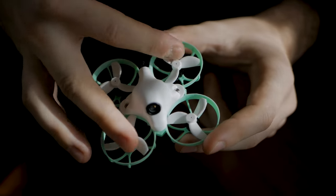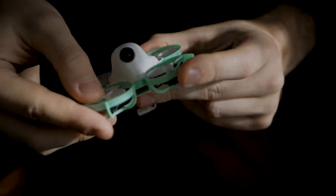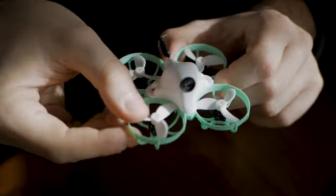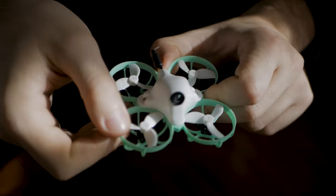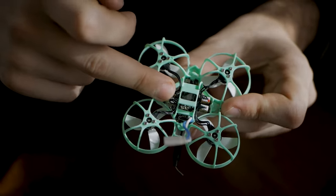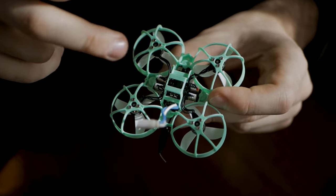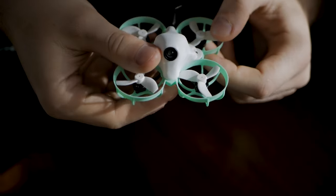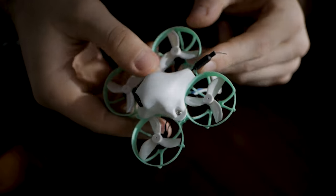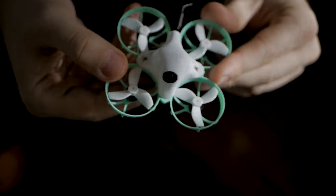Let's talk about specs. We have a 65 millimeter motor-to-motor, 21 gram drone, 35 millimeter propeller, 19,000 kV, 0802 motor. They're super small but they feel notchy — I like them. It has an F4 flight controller, 5 amp ESC, and an integrated ExpressLRS 2.4 receiver soldered SMD. We have a Vita FPV micro camera with a 350 milliwatt VTX — actually that's a lot for a drone this small — and I guess this thing is gonna have some pretty good range as well.